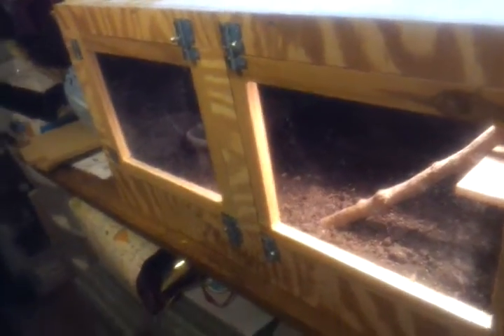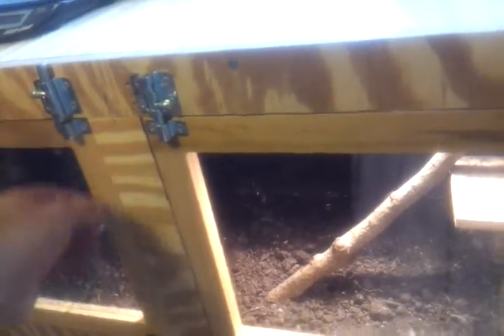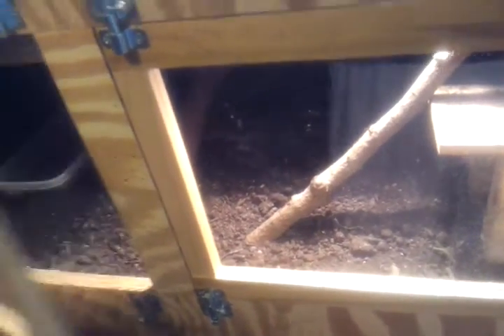He used to be in a 10-gallon tank, and he just outgrew that, so I built him this. It's 3 feet by about a foot and a half deep by a foot and a half tall. It's got about 3 or 4 inches of dirt for him to dig in. There's his water bowl, and I've got a shelf up there, and there he is.